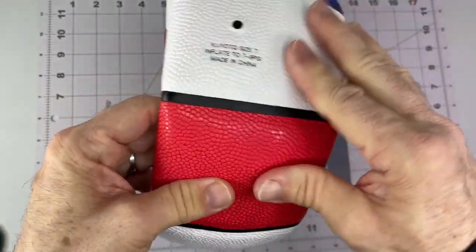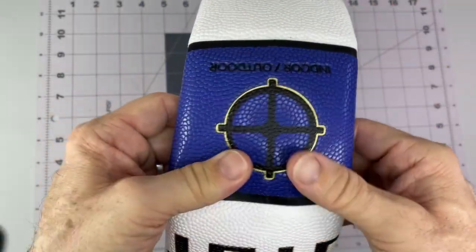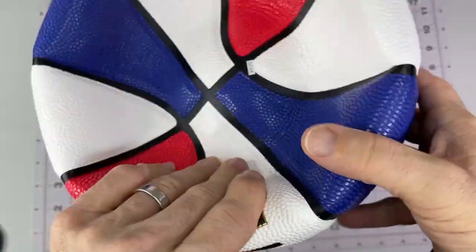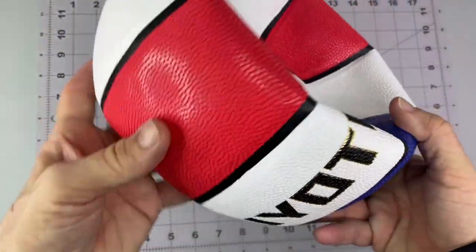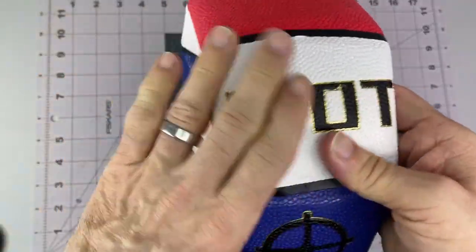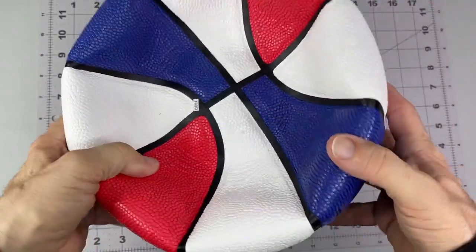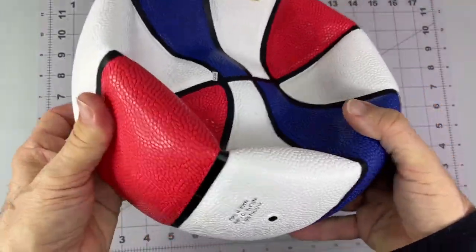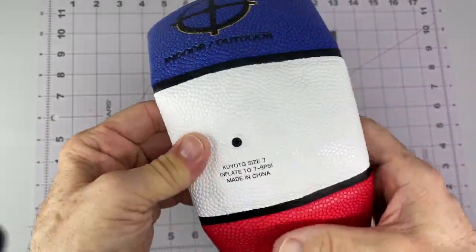It's got a nice grippy — it's a rubber-type ball. It has a little bit of a smell to it right out of the package, but good grip. The other one we really liked, so we'll pump this up and get some photos and video of it once it's in use. Hope that will help you out. Have a good day.